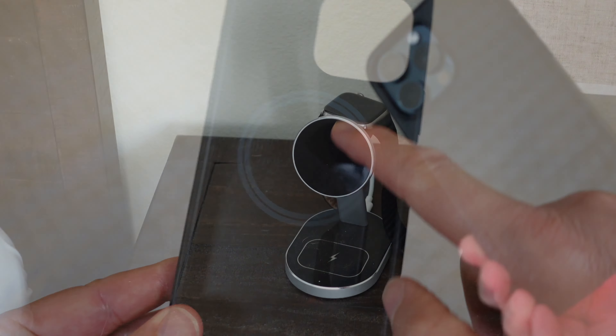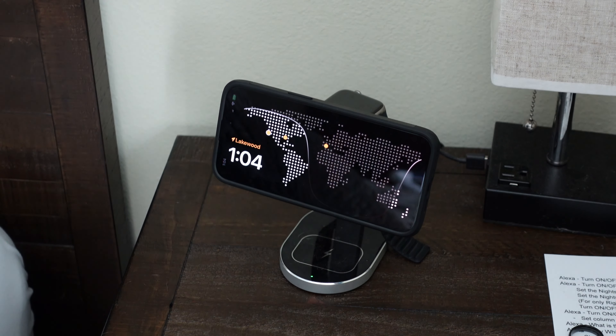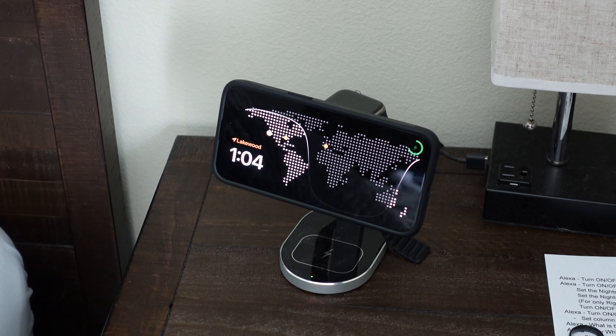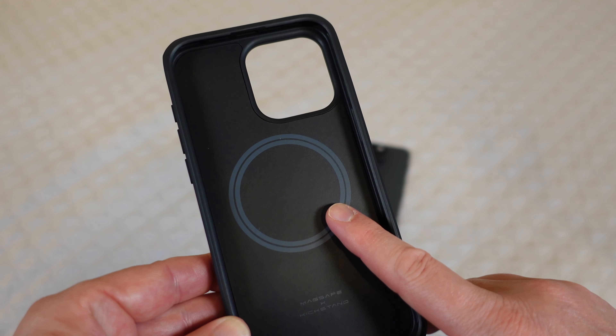Secondly, it's fully MagSafe compatible. You've got that MagSafe ring in there. Once you've got the phone in here you can put this on any MagSafe stand for charging, and any MagSafe accessory will work with this case, which is great.